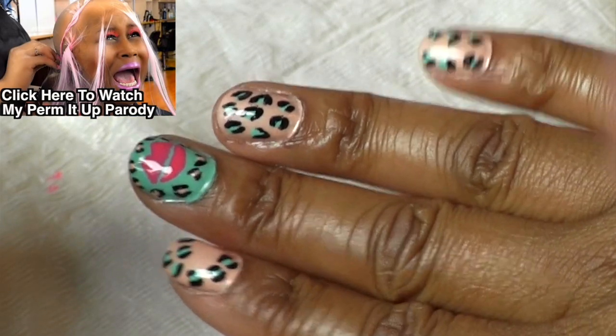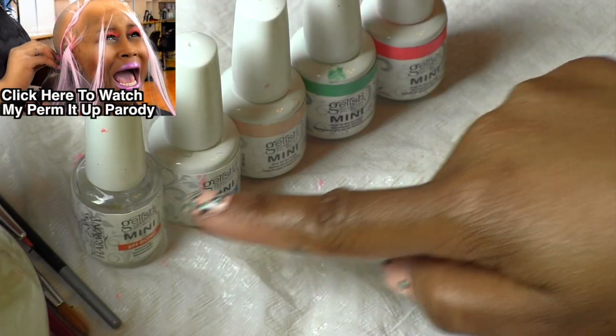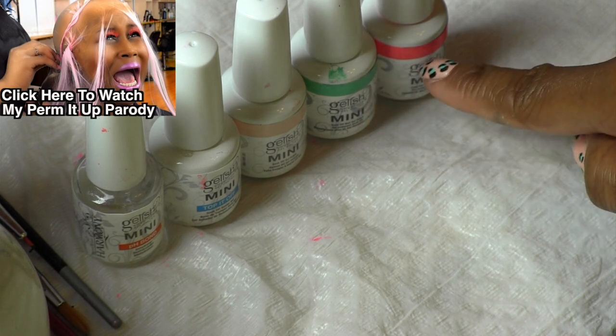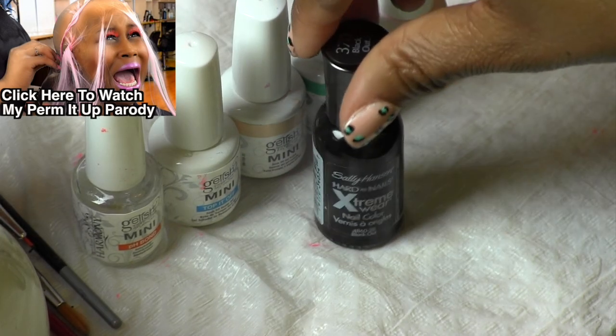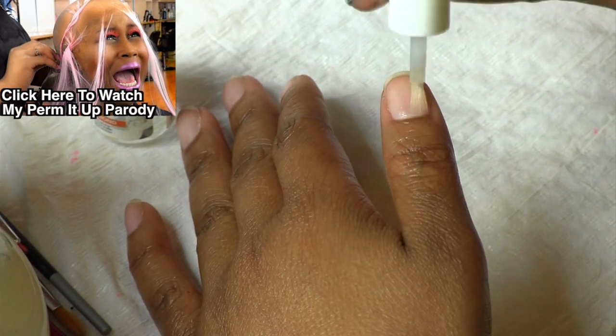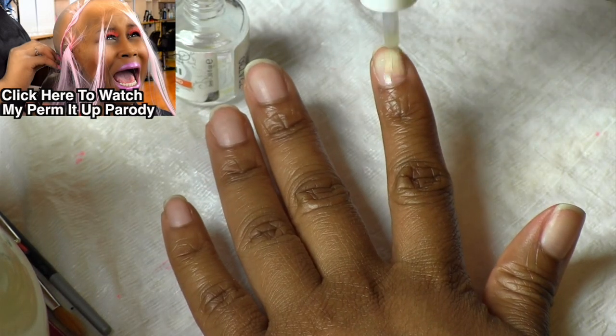Alright, I've already started one hand so I'm going to show you how to do this on the other. We're using the Jellish Nail Polishes. We're going to be using the PH Bond, Top it Off, Forever Beauty, A Mint of Spring, and also Bright to Have More Fun. And we're going to be using the Sally Hansen Black. Start out with using the PH Bond whenever you do the Jellish manicures.